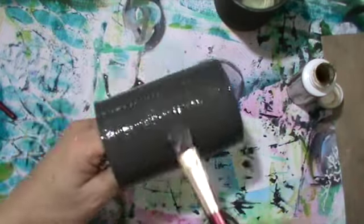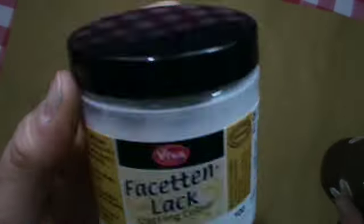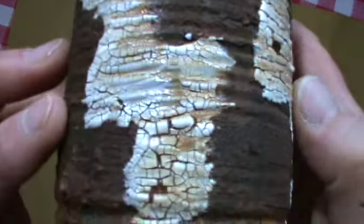My other stuff I use is a very rough rusting product and I put it on top of that as well, because I didn't like the very flat and thin result. You can see here the other stuff I used — it is Mere Rustic.